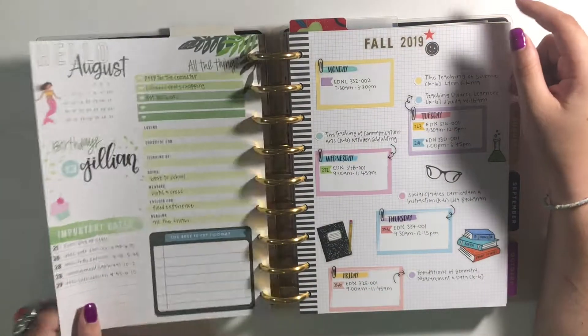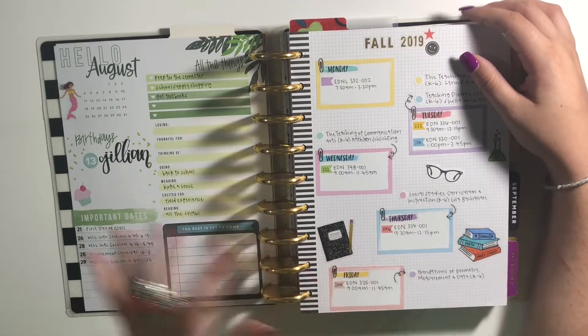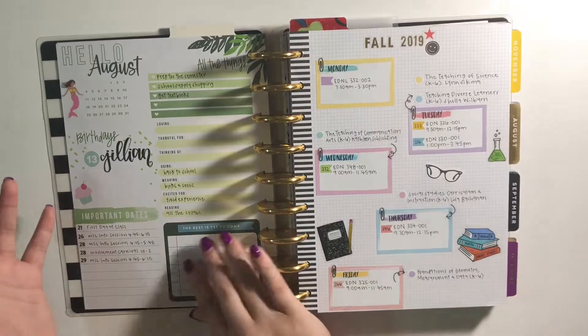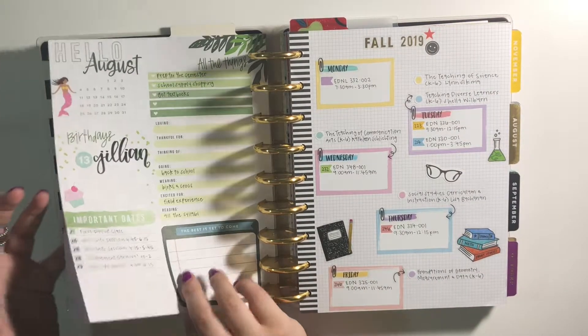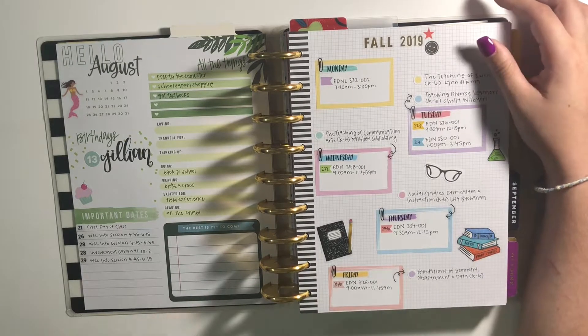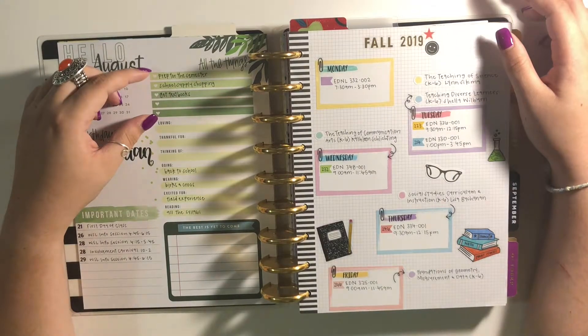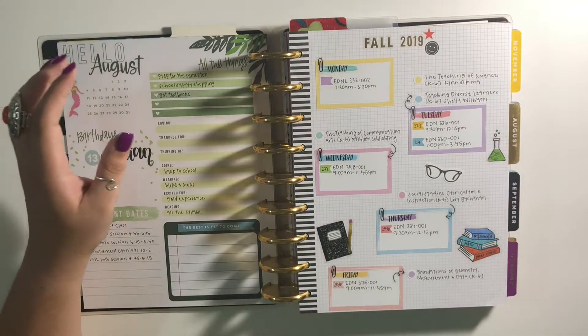I haven't glued these pages together yet. This planner technically started in July, but I'm not in school in July, so I took out the entire month of July and I'm going to glue those pages together — I just have to buy a new tape runner.